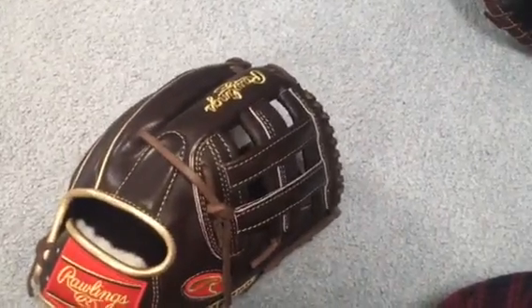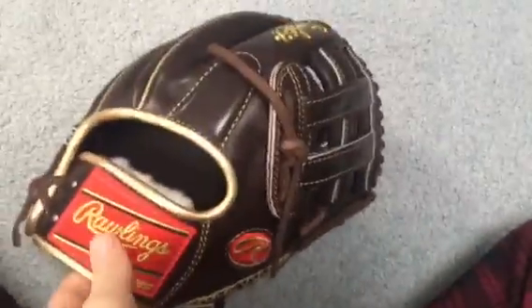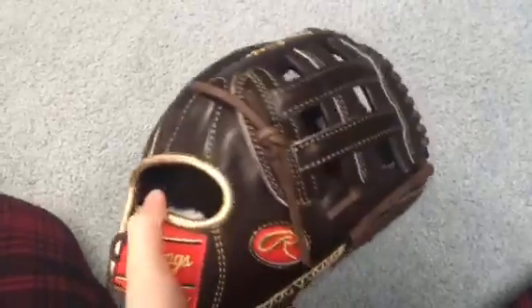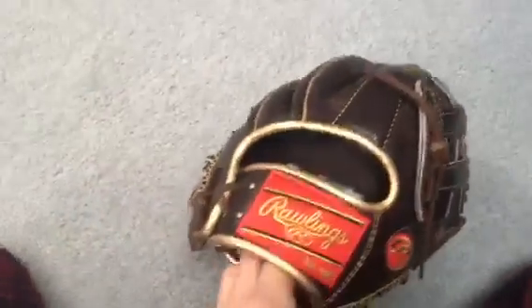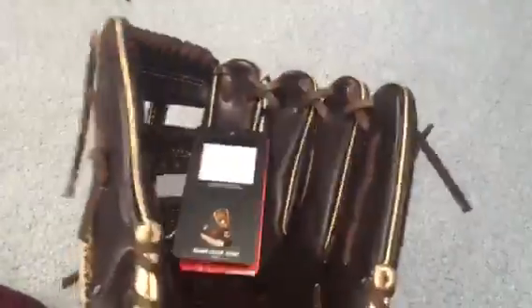Hey guys, what's up? It's Aaron from the Glove Boys, coming to you with another glove video. This is going to be my pickup from Christmas, which is obviously today, so Merry Christmas to you guys. I got this from my parents — super excited to open it. I think they got it from Softball Fans.